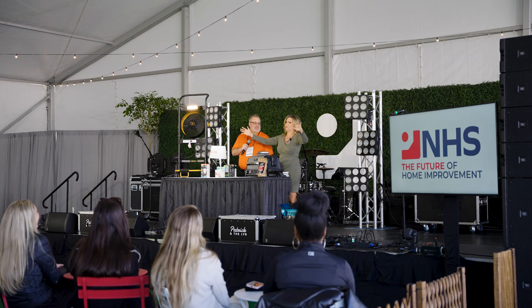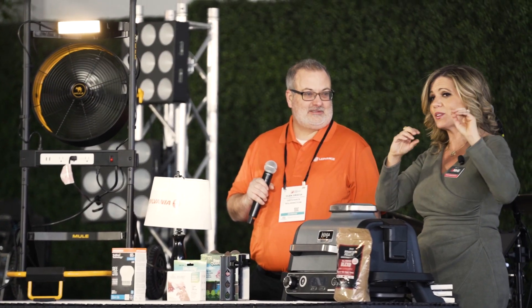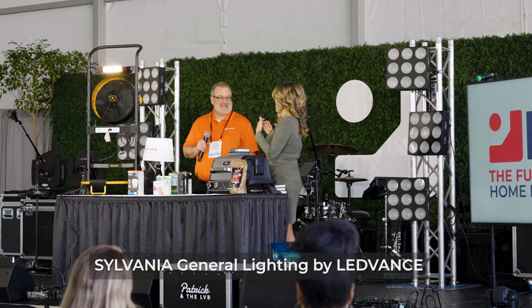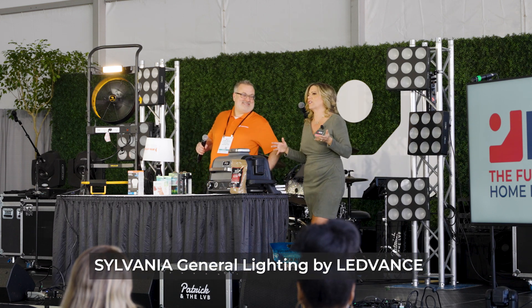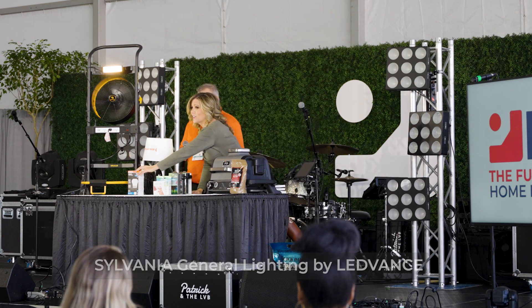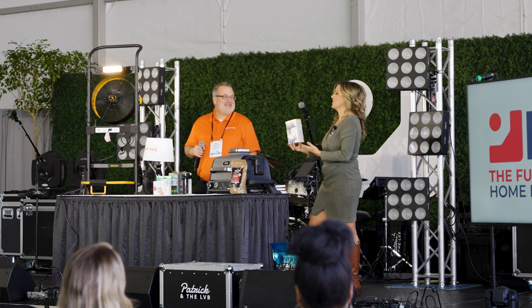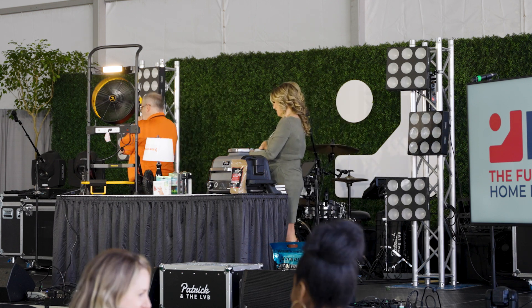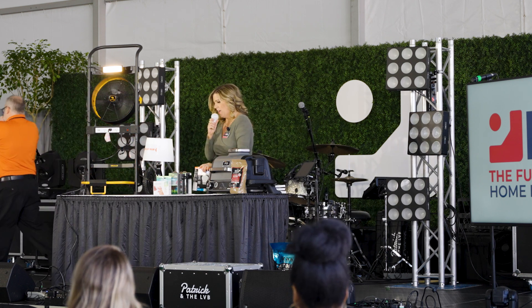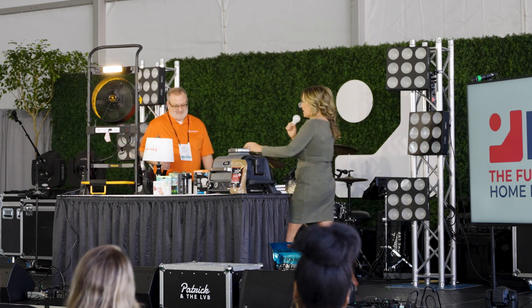We all spend so much time at home and our light bulbs emit an unnecessary blue light that you don't need. Ledvance, the makers of Sylvania, have come out with the True Wave series. Sylvania made this True Wave light — it does reduce unnecessary blue light.